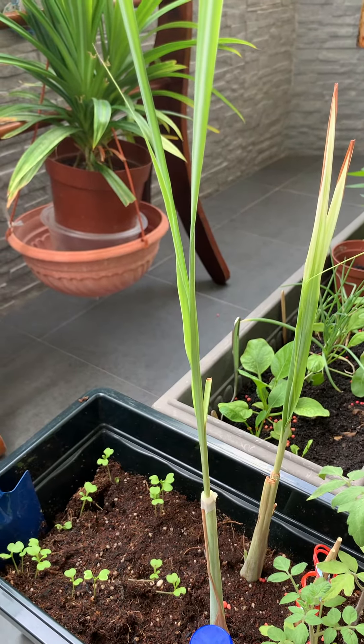Tip number 2: growing it from the bottom part of lemongrass instead of seed. It is way faster and you could see it grow more rapidly compared to seed. As you see mine, I just planted it two weeks ago and it has grown an awesomely fast height.